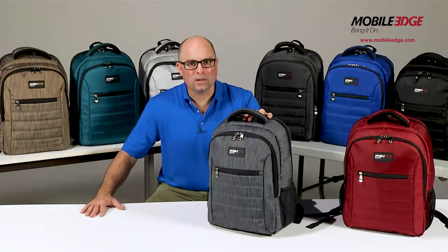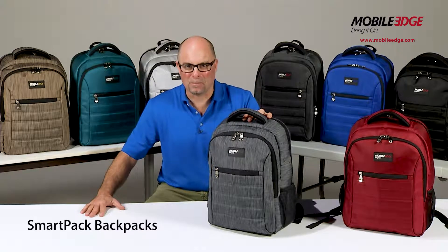Hi, this is Paul from Mobile Edge, and I'm here to tell you about our SmartPak line of backpacks. The SmartPak is a no-nonsense backpack, ergonomically designed and super lightweight.